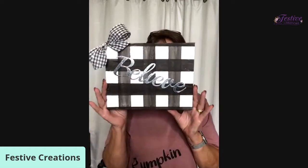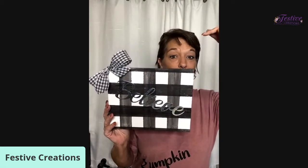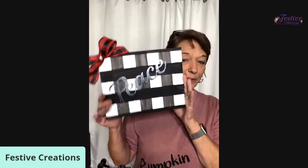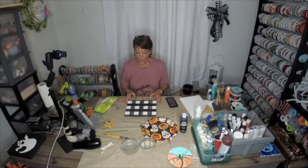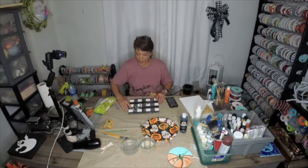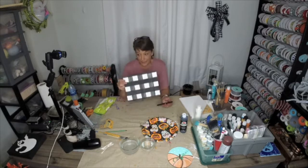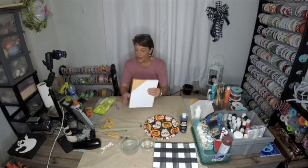Hey everyone, are you ready to learn how to make this buffalo check buffalo plaid canvas using almost 100% Dollar Tree products? I am about to show you how to make a beautiful wall hanging that you can complete in less than 20 minutes. It's a really simple way to make buffalo plaid with this Dollar Tree canvas, and I'm not a painter, so if I can do this, I know you can.